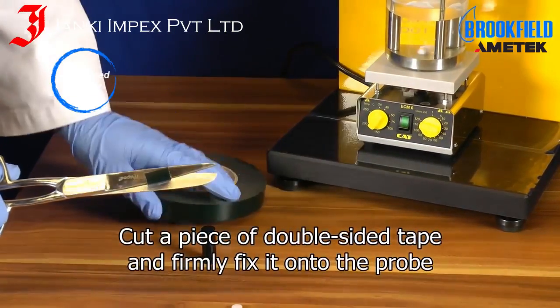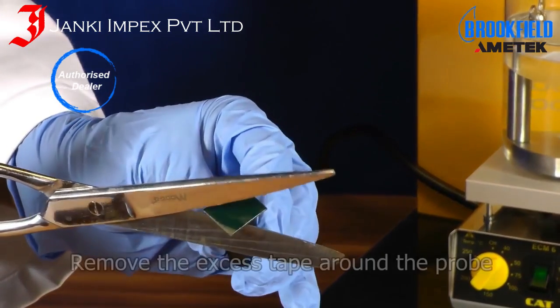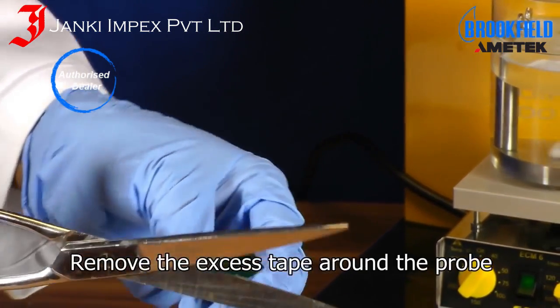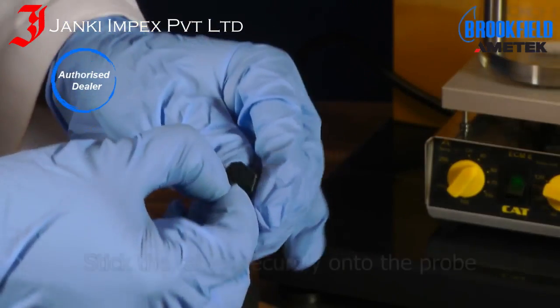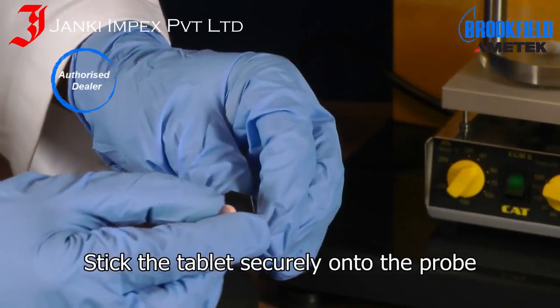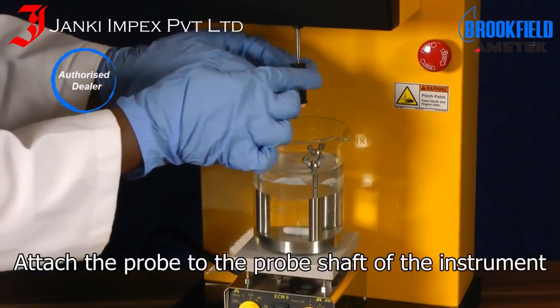Cut a piece of double-sided tape and firmly fix it onto the probe. Remove the excess tape around the probe and then carefully remove the backing. Stick the tablet securely onto the probe and then attach the probe to the probe shaft of the instrument.